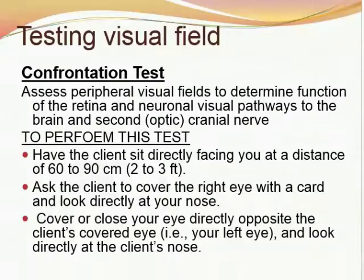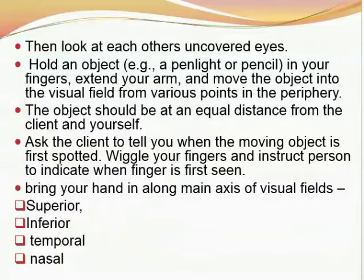To perform this test, have the client sit directly facing you at a distance of 60 to 90 centimeters or two to three feet. Ask the client to cover the right eye with a card and look directly at your nose. Then cover or close your eye directly opposite to the client's covered eye — that will be your left eye — and look directly at the client's nose. Look at each other's uncovered eyes. Hold an object such as a pen light or pencil, extend your arms, and move the object into the visual fields from various points in the periphery. The object should be at an equal distance from the client and yourself. Ask the client to tell you when the moving object is first spotted in the periphery, or wiggle your fingers and instruct the person to indicate when the finger is first seen.